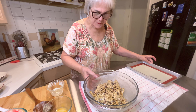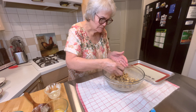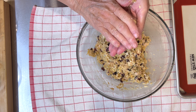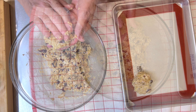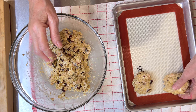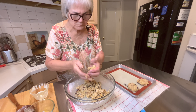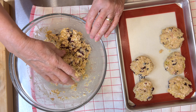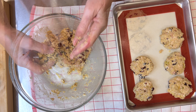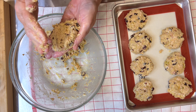Now comes the breading. Let me see how these are going to work — just fine. Make nice little patties. I'm making these patties and then I'm going to bread them. I'll be adding some more to some of these.